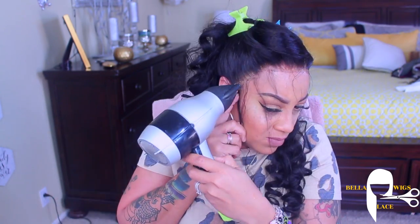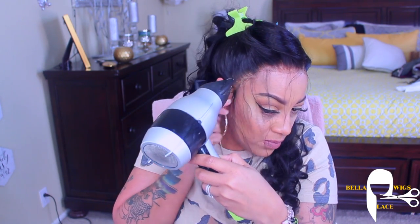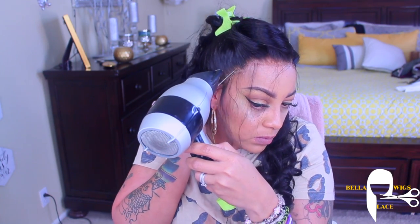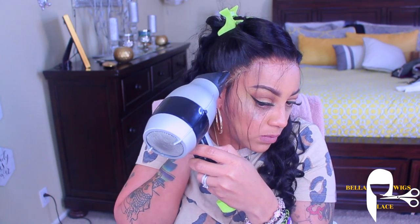To curl the wig, I did use a one-inch barrel curler, and I just left the curls alone. I didn't pin curl it or anything like that. I just curled it and styled it, and then put it back in its bag that it came in, and that was it.